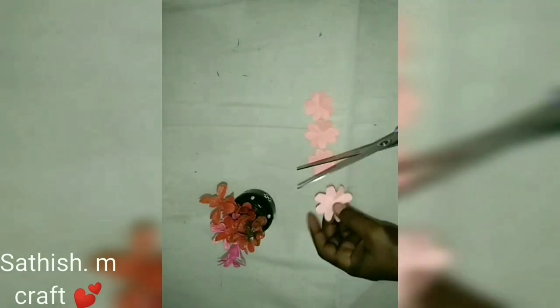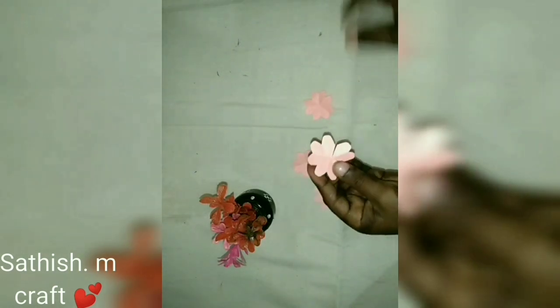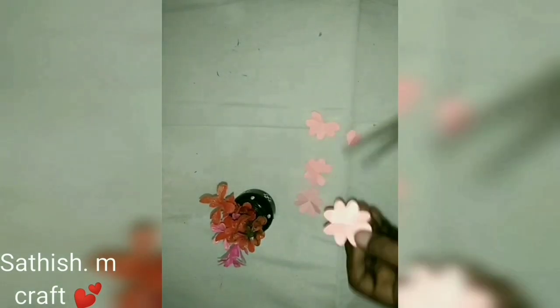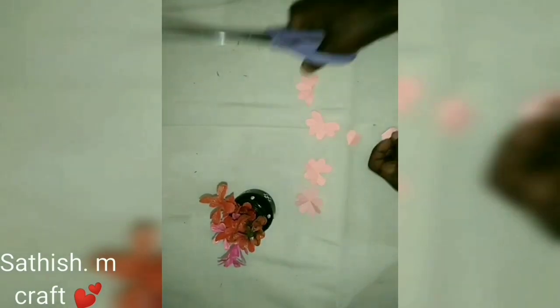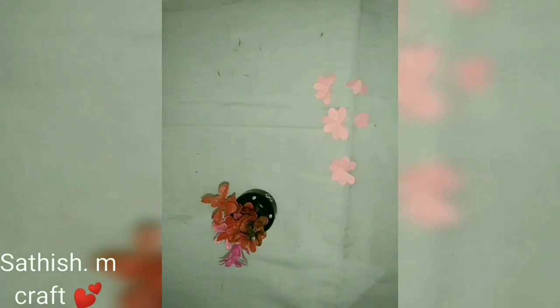I'm going to show you a video. In the video, we will add it to the tail. I will add 4 flowers. I will arrange it.